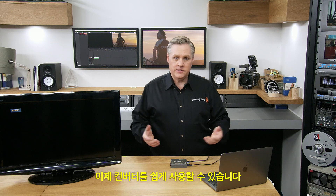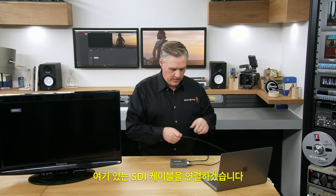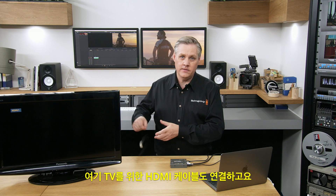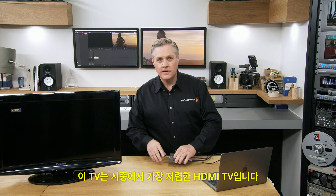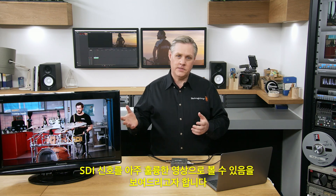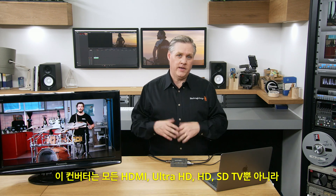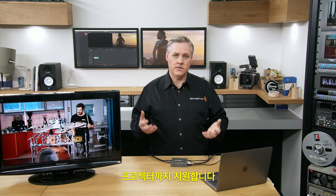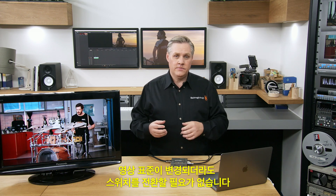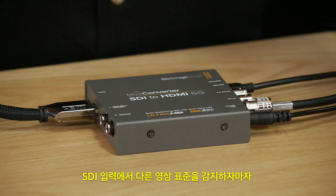Using the converters is easy — it's a simple SDI to HDMI converter. I'll plug in some SDI and connect a HDMI cable to this TV. This television is the cheapest HDMI TV we could find; we wanted to show that even on a low-cost TV you can still get really nice-looking pictures from SDI. This converter works with any HDMI Ultra HD, HD, or SD TV or projector. It'll monitor the SDI input and instantly switch — you don't have to worry about changing any switches when the standard changes.